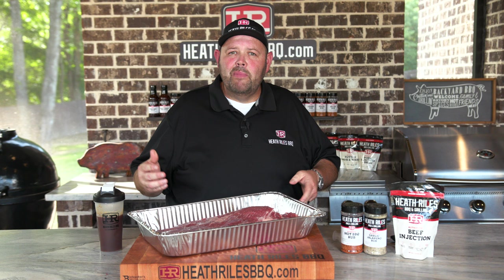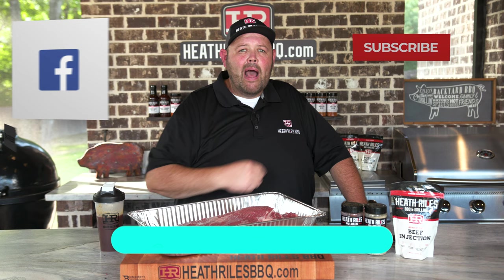Remember, you don't have to take 30 to 45 minutes to trim a brisket. Five to seven minutes is all you need to create a good eating brisket in your backyard. If you like what we're doing on our channel, be sure to like, subscribe, and follow along with your friends. Hit that subscribe button on that screen because that's what matters.